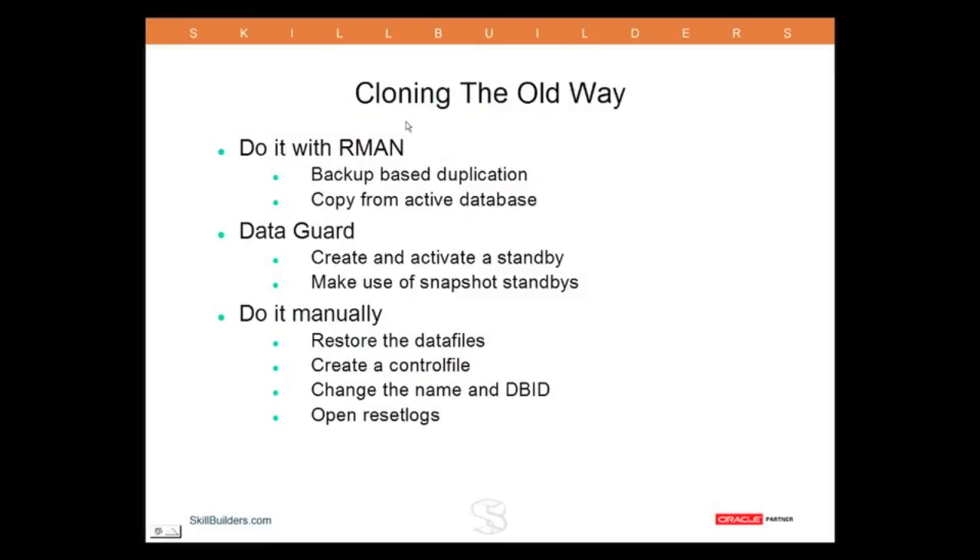The traditional way of cloning a database — I'll go from the bottom up on this slide — do it manually. You copy the entire database to a different location, you create a control file for it, you change the name, you change the DBID, you open the result logs, and there you are with a clone database.